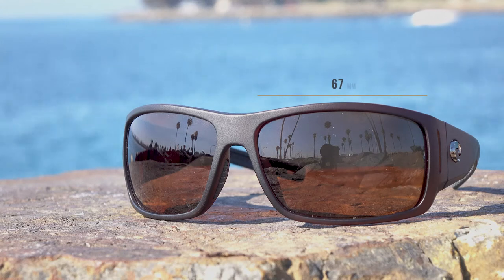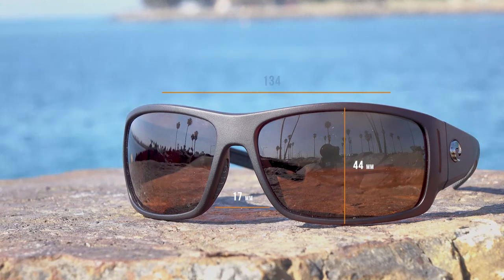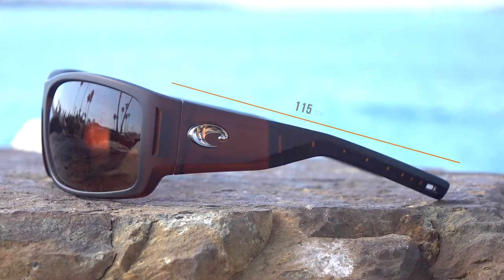If you're looking for technical information about this frame: the width of the lens is 67 millimeters, the height of the lens is 44 millimeters, the distance between the lenses at the nose bridge is 17 millimeters, and the temple-to-temple width of the frame is a whopping 134 millimeters — that's for big-headed guys. The temple length is 115 millimeters.